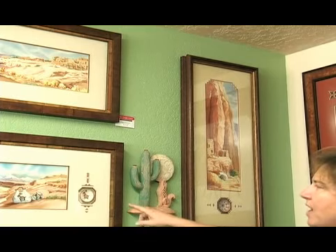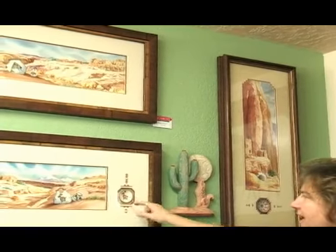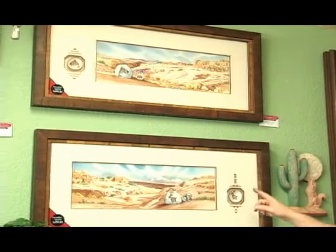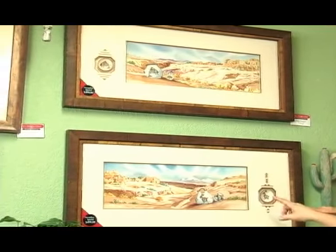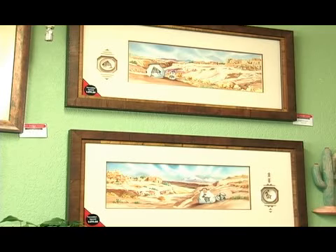We have these original watercolors by a local artist. What we did was — these are Ackermas seed pots that are hand painted in New Mexico. We gave the seed pot to the artist and she created the watercolor that went along with the seed pot.